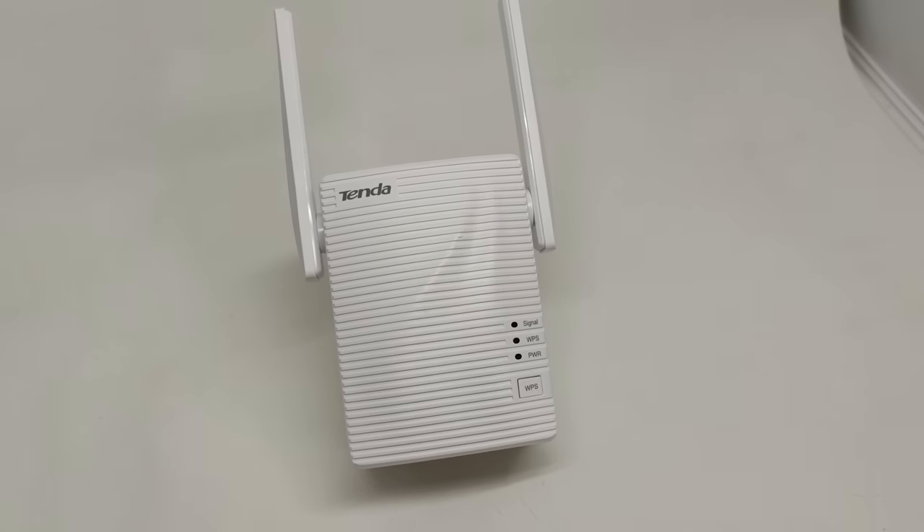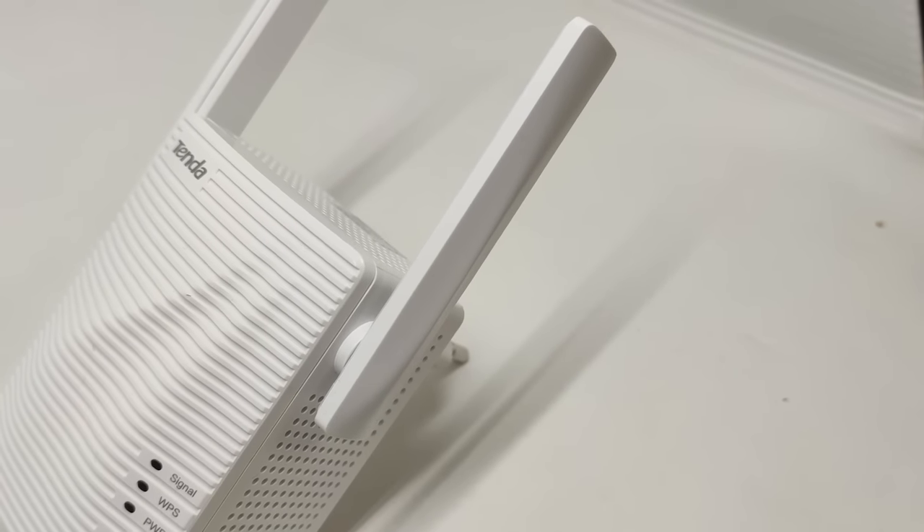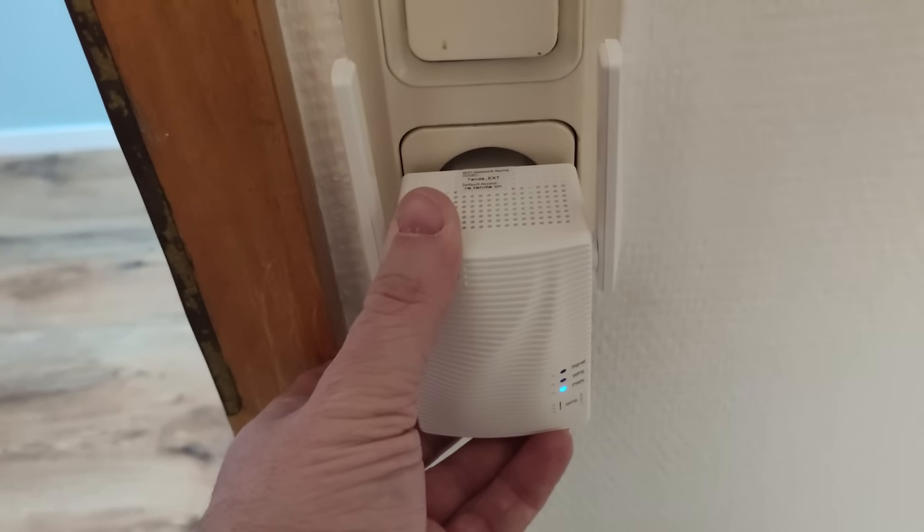The first option is to use a Wi-Fi extender — I have a whole video on this channel covering the pros, cons, and how it really works. The key point is you need to place the Wi-Fi extender halfway between your router and your television, so it has a good connection to both. However, it may not actually improve overall performance because the extender has to receive and send at the same time, meaning it effectively runs at half speed. So it's not always the best answer.